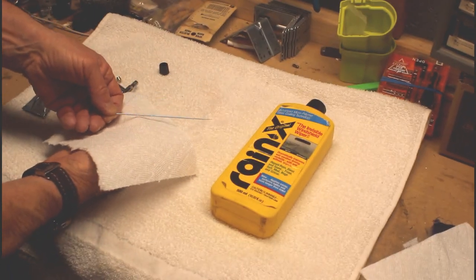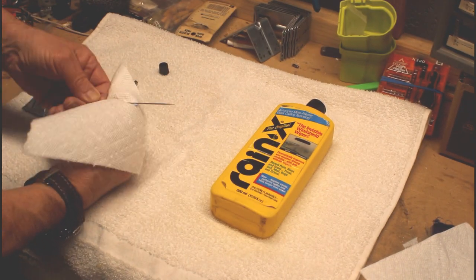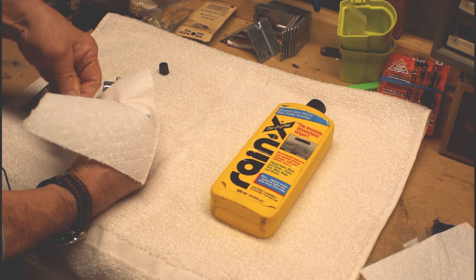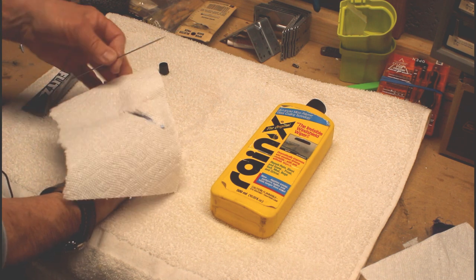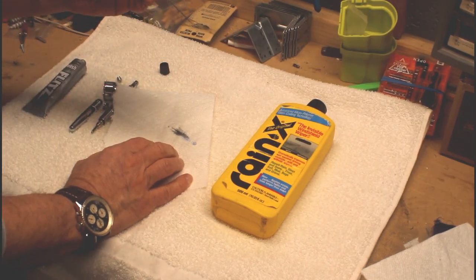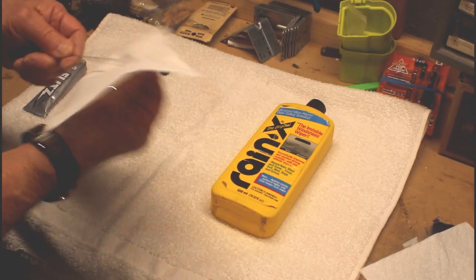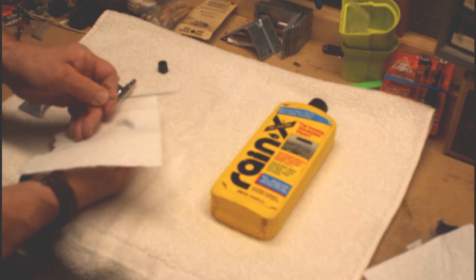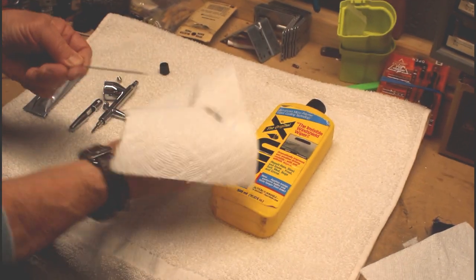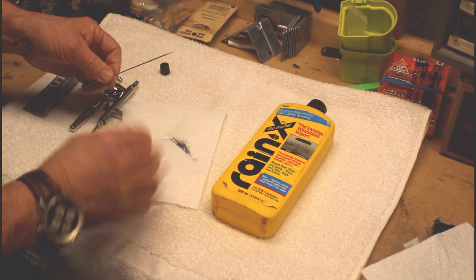Now we have it on the needle and we're going to take a couple swipes through. I heard one video where they said the black was crap that was on the needle — paint, whatnot. In actuality, Flitz is a metal polish, and with any polish you are going to be removing oxidation and surface material. So that's what's going on — you are looking at some residual surface oxidation and metal there.